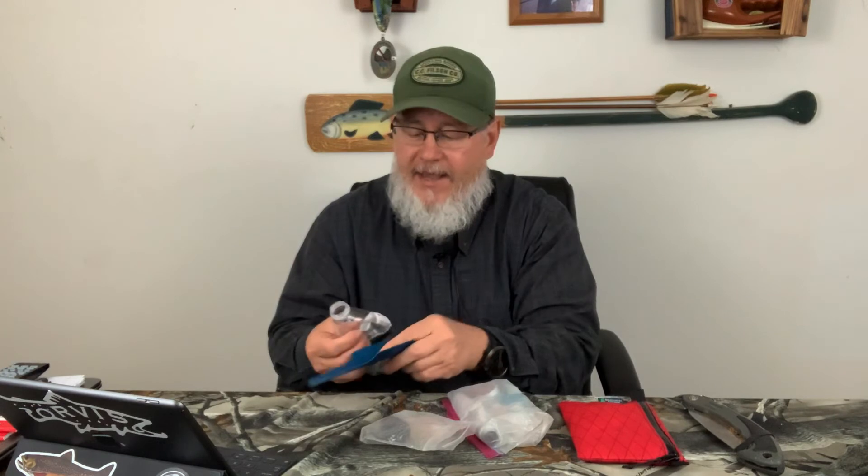Poop kit — super light. I've got a bidet, the Coolclean bidet, a small dropper with concentrated soap, and the Deuce of Spades shovel for digging a cat hole. Sometimes I also carry a crushed-down extra water bottle to use for the bidet, but most of the time I just use one of my water storage bottles. The poop kit is very simple, straightforward, held together by a rubber band — super light.